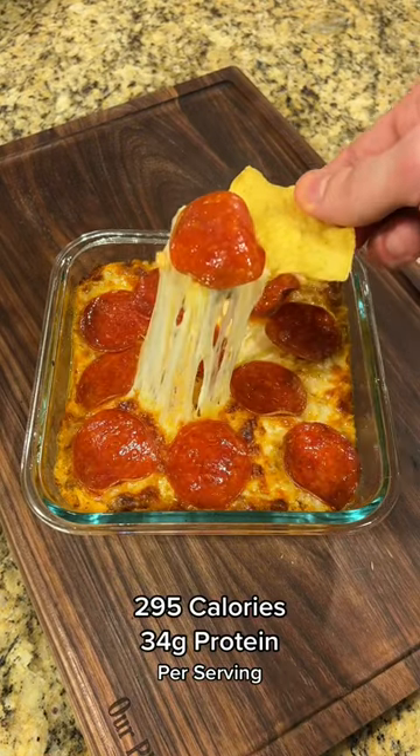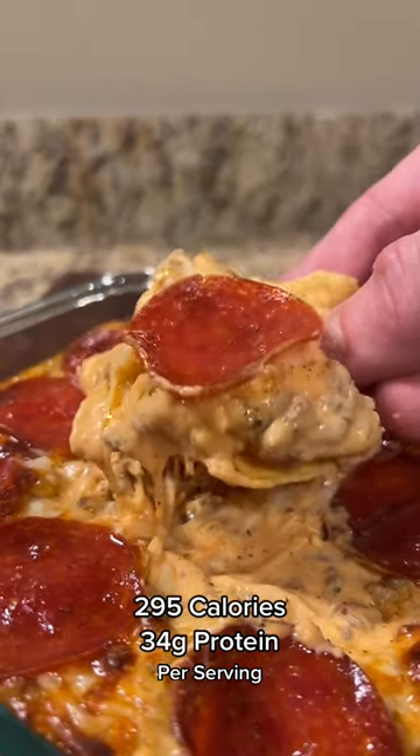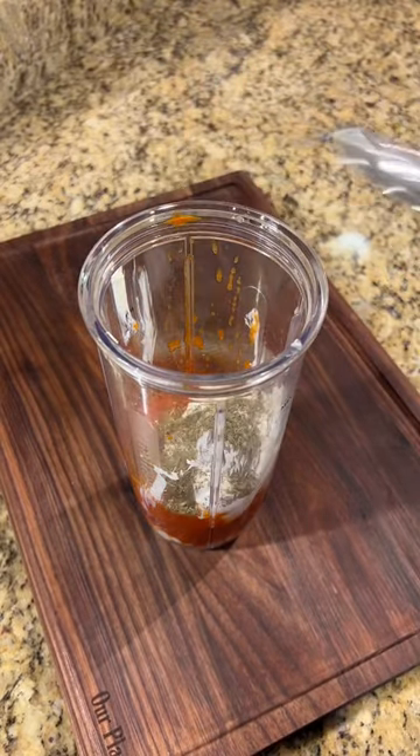Stop making boring food to lose weight and make this incredible pizza dip instead — it's 295 calories and 34 grams of protein per serving. Let me show you how to make it. We're going to start out by combining 4 ounces of reduced fat cream cheese, half a cup of marinara sauce, a third cup of Greek yogurt, and Italian seasoning, blending everything together until completely smooth.